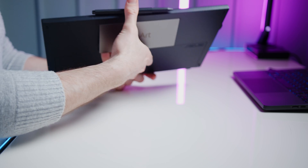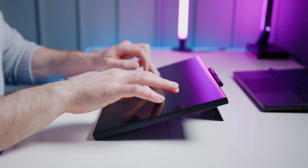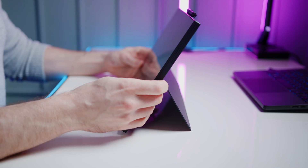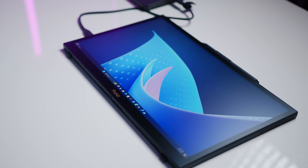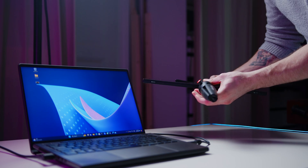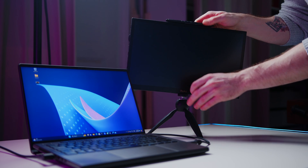The 4K screen comes with two integrated stands — one perfectly aligned to use it as a second monitor, and another one for editing with the Wacom EMR pen. The screen is also laminated and has a semi-matte coating to reduce reflections. And for even more flexibility when using this, it includes a connection shared by quite a few camera rigging accessories.